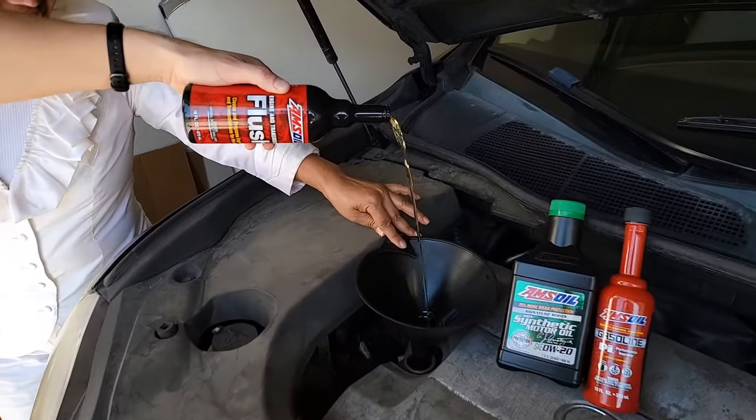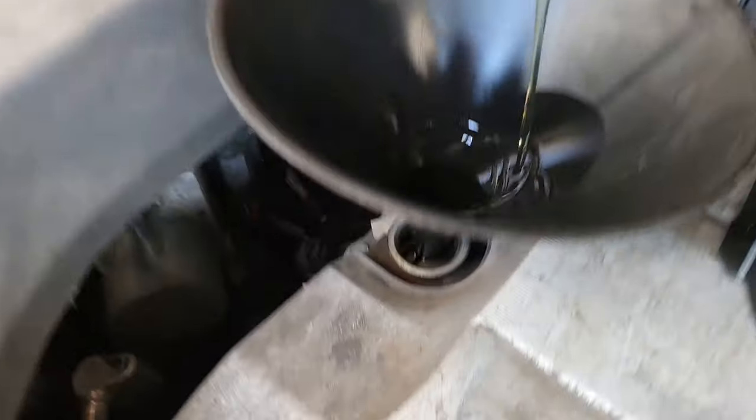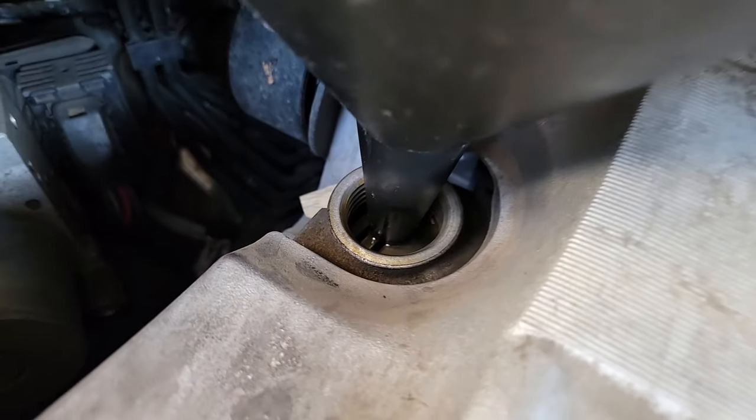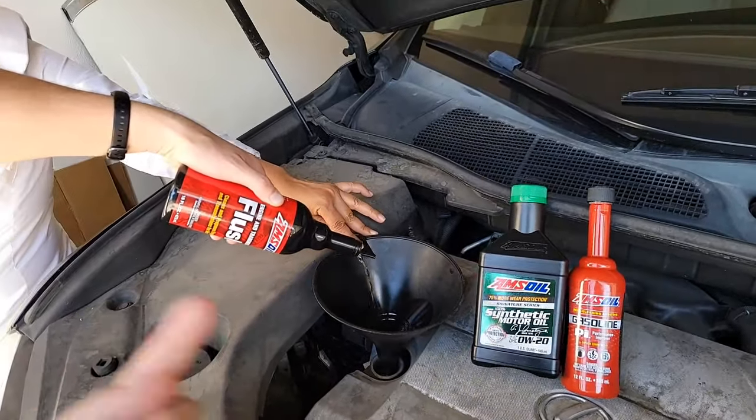Aaron's pouring in the engine flush. This is the fluid that goes inside the motor and cleans all the carbon around the rings. It's going right into the motor, into the crankcase motor oil, and then we're going to circulate it for 15 minutes.